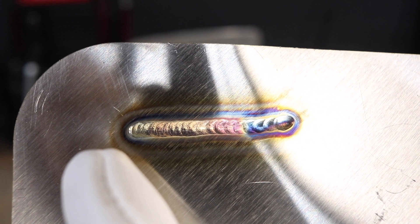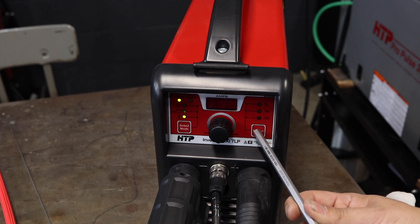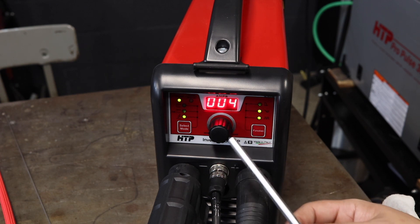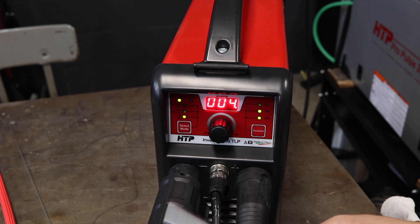Alright, this is the weld we just completed. As you can see the heat affected zone is even on both sides. We have nice spacing, we have no high and low. The only thing we have here is a little discoloration towards the end, and that's just the nature of the weld. Next up we're going to go ahead and use the pulse function, running 1.5 pulses per second. Typically with the pulse function you almost want to double the amperage you were using — for that last weld I was at 52 amps, so we're going to call it 98 amps and that should get us right in that ballpark.